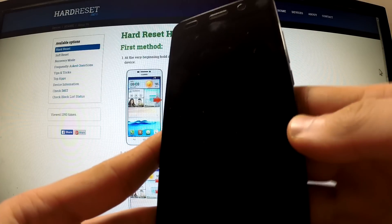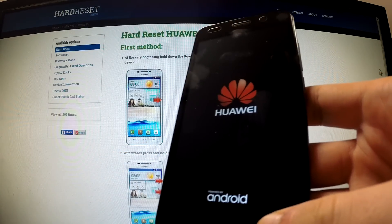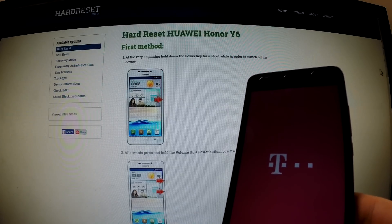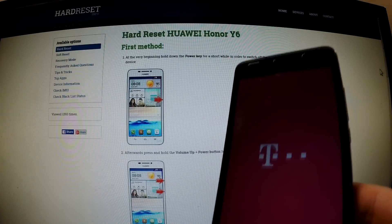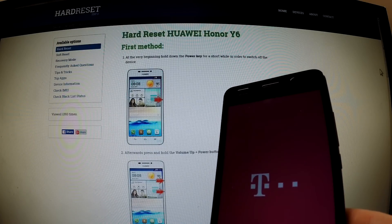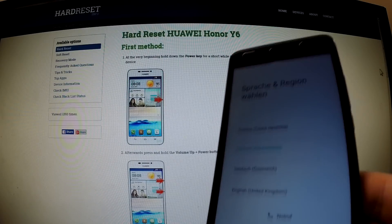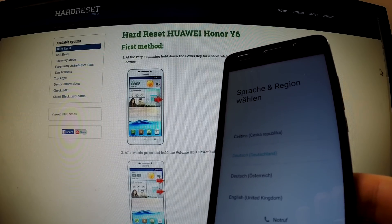The phone is rebooting and resetting — you should be patient, it should take a while. Excellent, the welcome panel just appears on your screen. Thank you for watching, you can now use your phone.